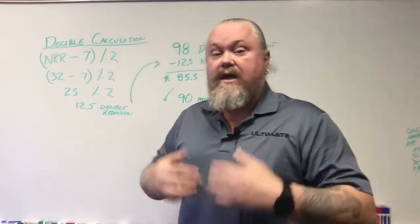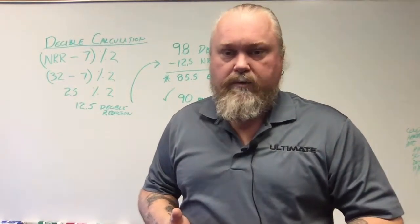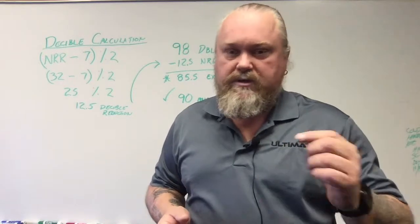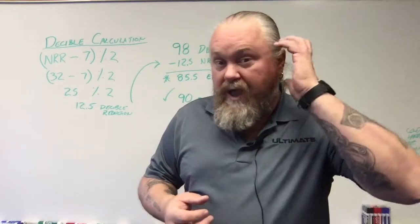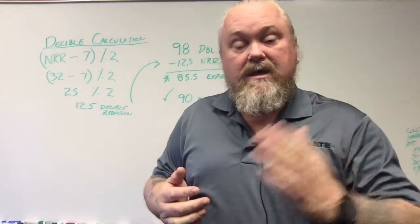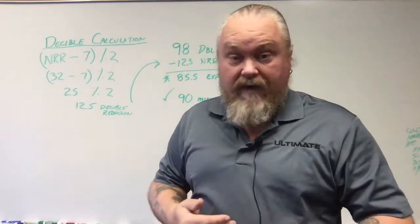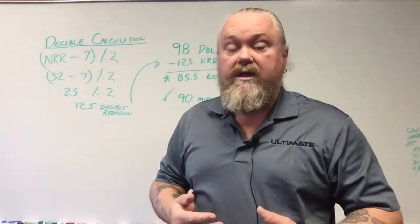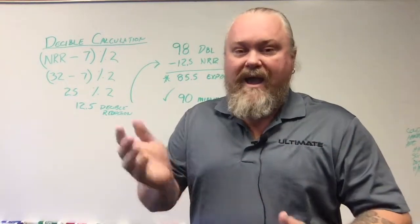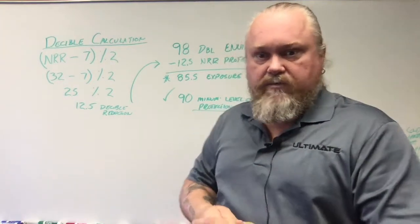The reason we divide by half is because there's a human error factor that comes into play with putting hearing protection on. You might not get it all the way into your ear properly, so there's an opening, or you don't have it adjusted right. There's an ability for noise to bypass slightly through hearing protection, like with earmuffs. So the half is a safety factor to make sure you're getting true protection. That's where those numbers in the calculation come from.